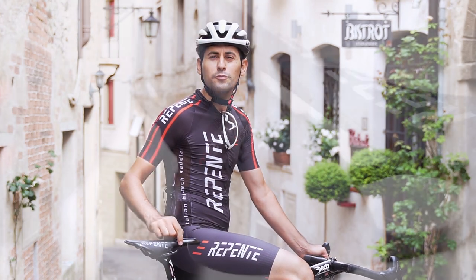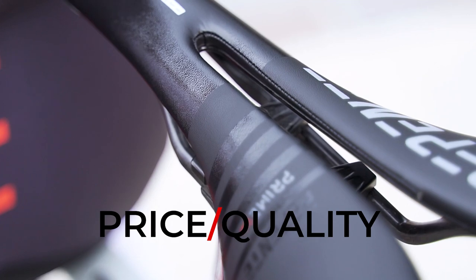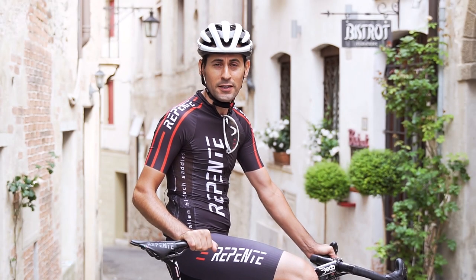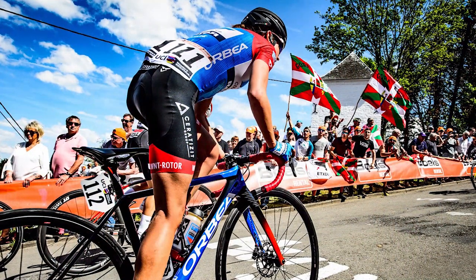Today we'll be testing the Prime 2.0, which is one of the best saddles on the market for price and quality. It's the very same saddle used by a professional cycling team like the Spanish outfit Caja Rural and two elite women's racing teams.